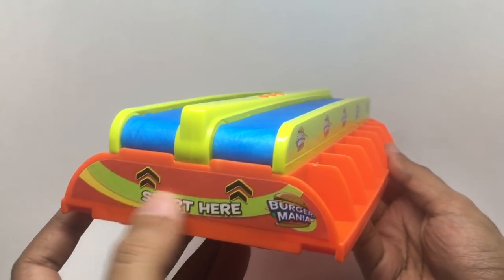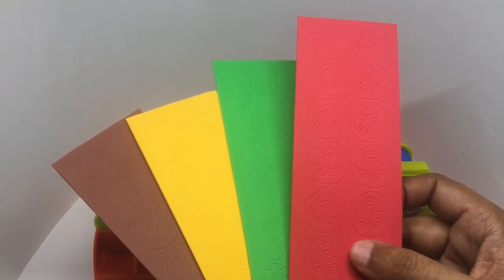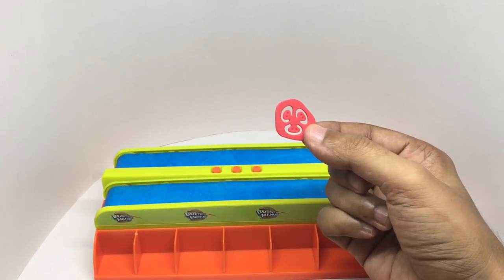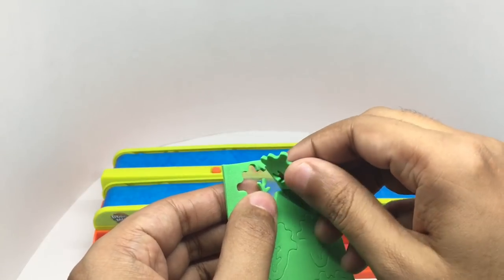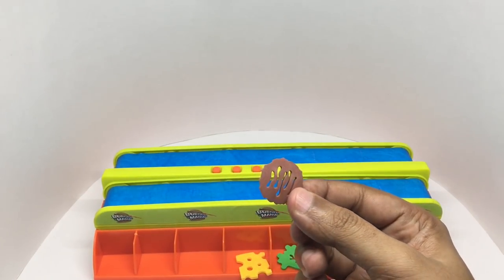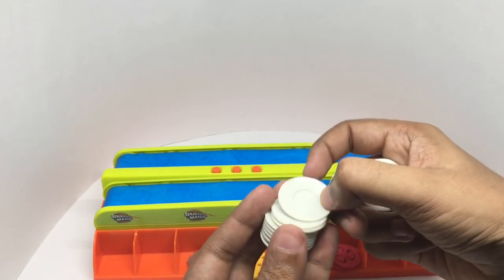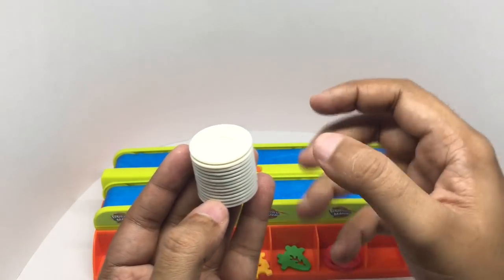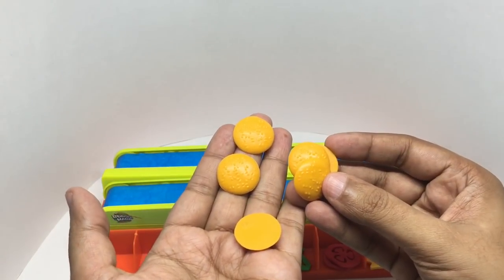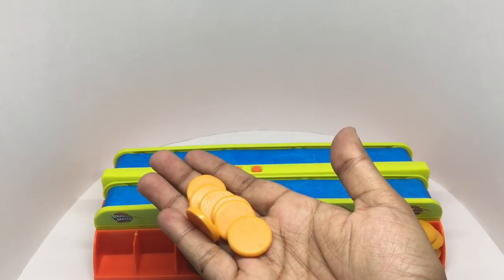You also get stickers for a start and end. You get foam ingredients that you need to separate — a slice of tomato, lettuce, cheese, and a meat patty. You also get a set of plates, bun slices, and bun bases.